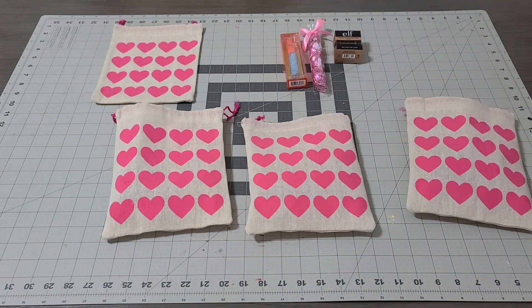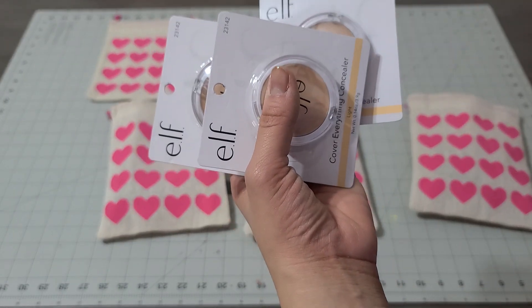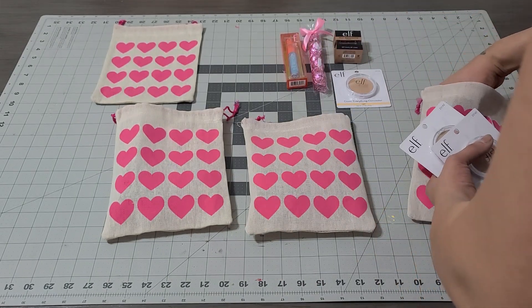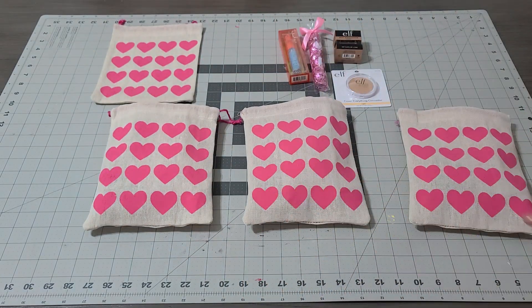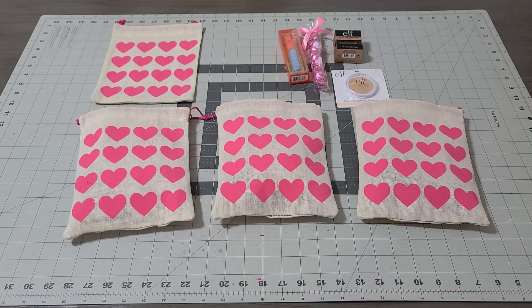I'm gonna go ahead and add the ELF concealer and a beauty benefit foundation powder, so they each grab one little thing to treat themselves — something really nice. They're always thinking of the kids and never of themselves. I'm also gonna give a gift card to all of them — a five or ten dollar gift card, nothing more expensive than the teachers.